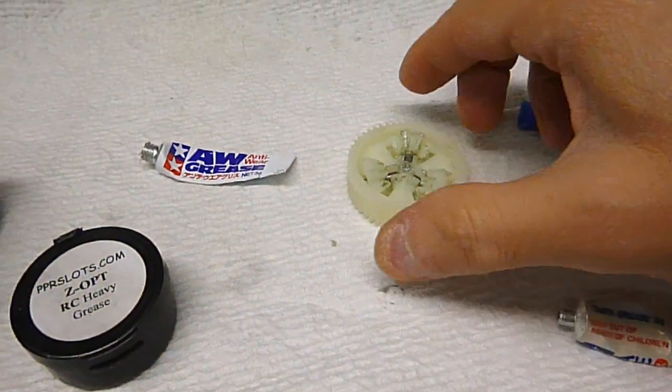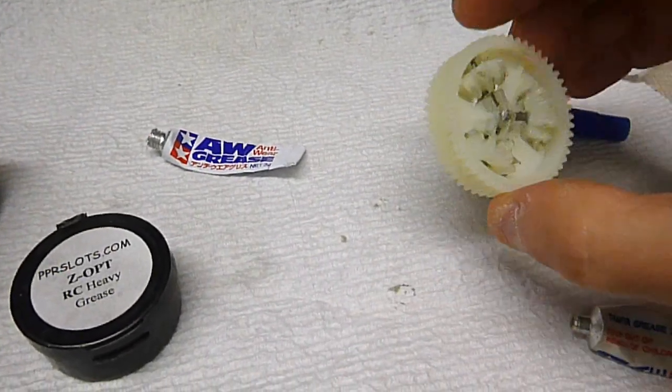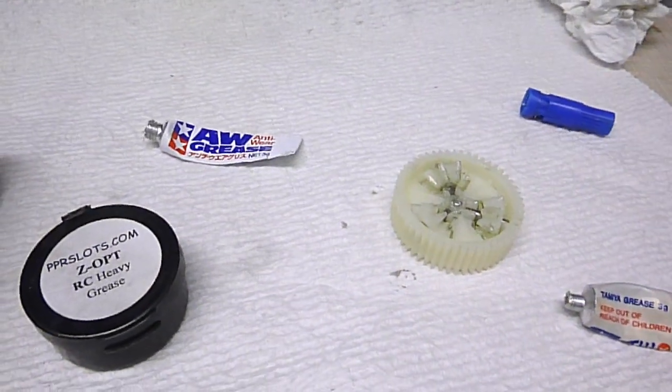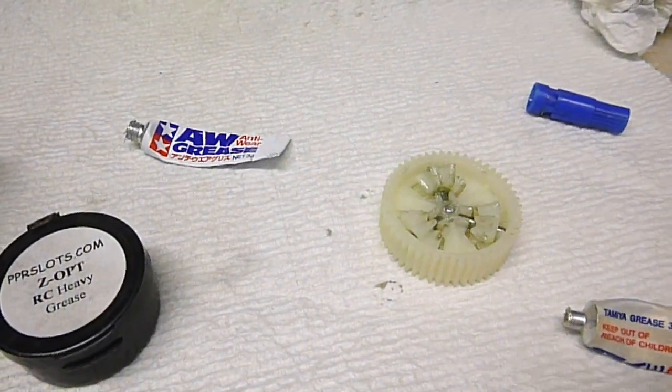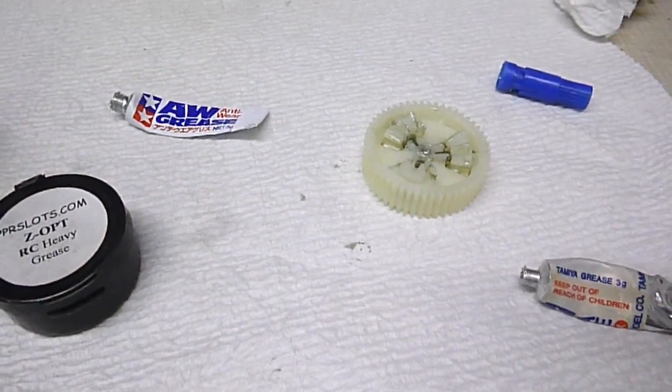Just a quick note: you don't want to use this anti-wear grease on any of the normal gears — only the inside bevels. Because it's so sticky it will make your motor burn up. I'm going to coat this with the regular grease now and put it back and show you how it works.